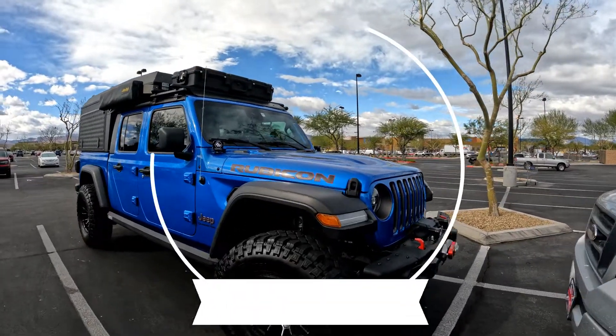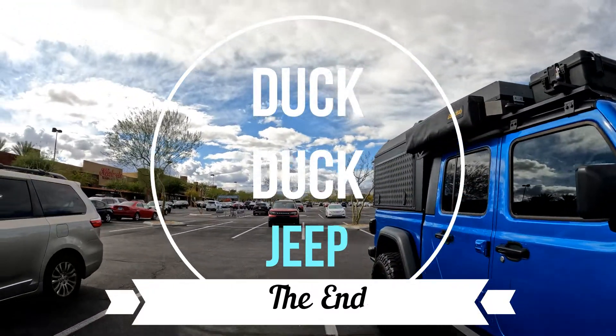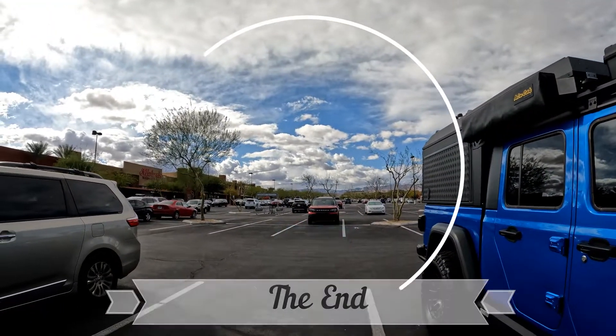Our first duck, duck, duck. Say duck duck Jeep, or duckling Jeep. All right, see you guys next time!